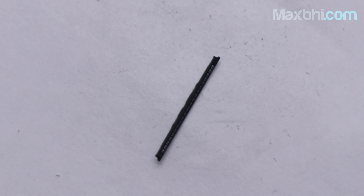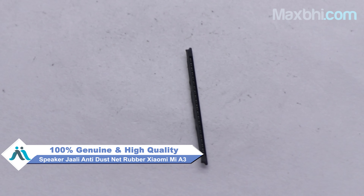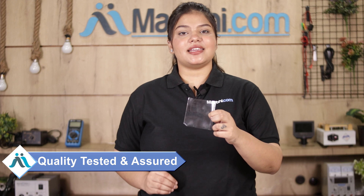This speaker grille anti-dust net rubber is a 100% genuine quality product which works similar to your original product with a perfect fit for Xiaomi Mi A3. It is inspected by our quality team, and after quality is assured, this speaker grille anti-dust net rubber is sent to you. Maxp.com also offers a replacement warranty on this product.